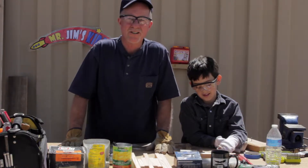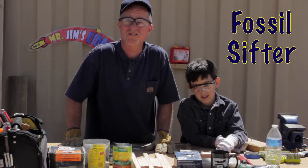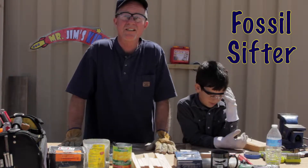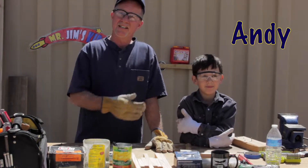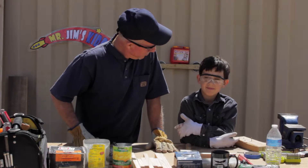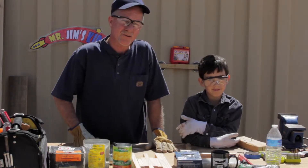Today we're going to build a special project — it's called a fossil sifter. You'll know what that means a little later. This is my pal Andy, and Andy is going to be my helper today. He's nine years old and I think he loves tools like me.